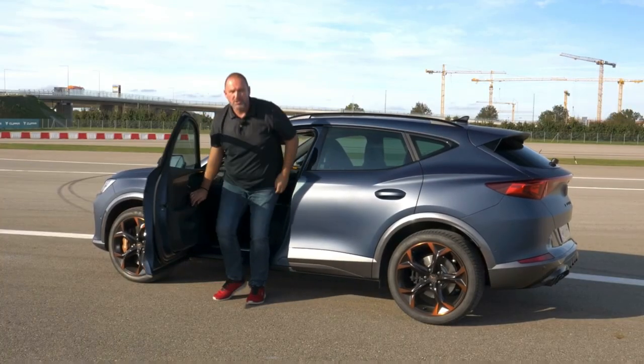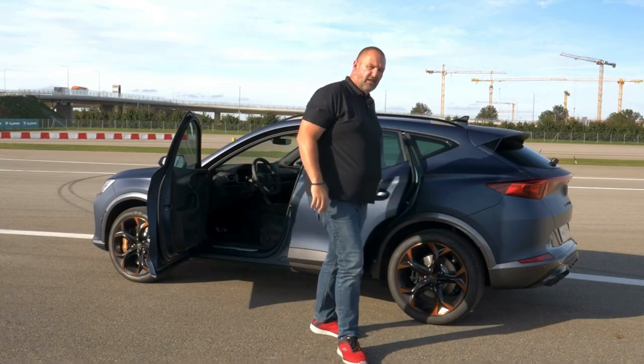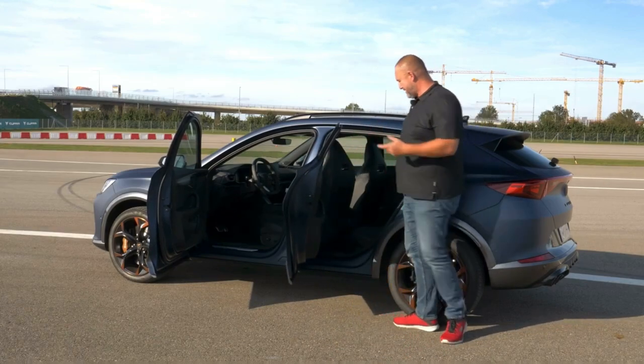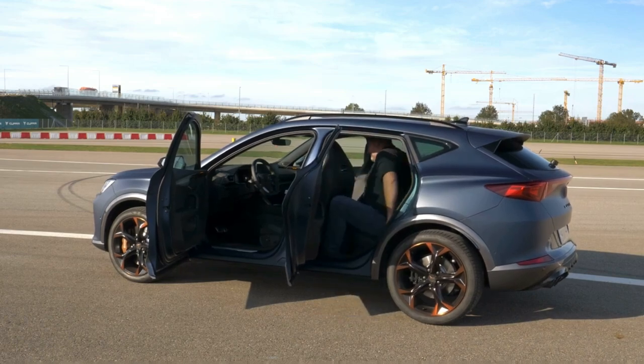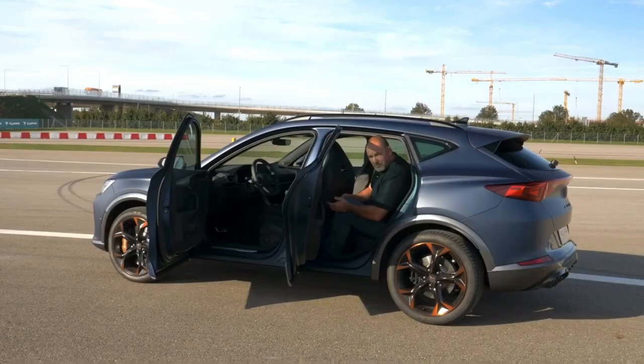The car features a wheelbase of 2 meters 68, which should be sufficient for rear passengers. Getting in is quite easy and there is space in front of my knees. I have about that amount of space above my head, and I think for a compact SUV that's more than sufficient.